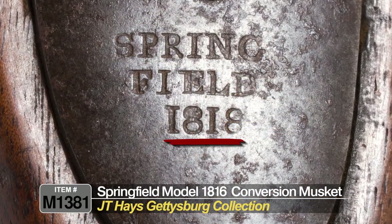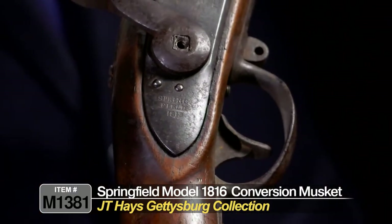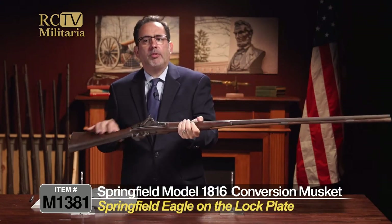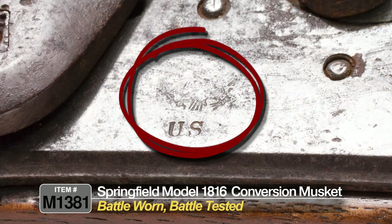On the lock plate, Springfield — could be 1819 but it looks like 1818 to me. It has the typical Springfield Eagle and US on the lock plate. This one is battle worn and battle tested.